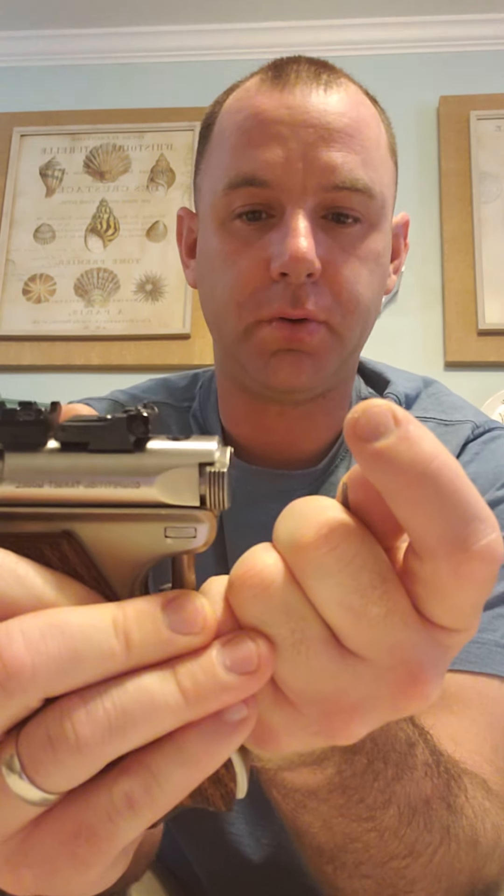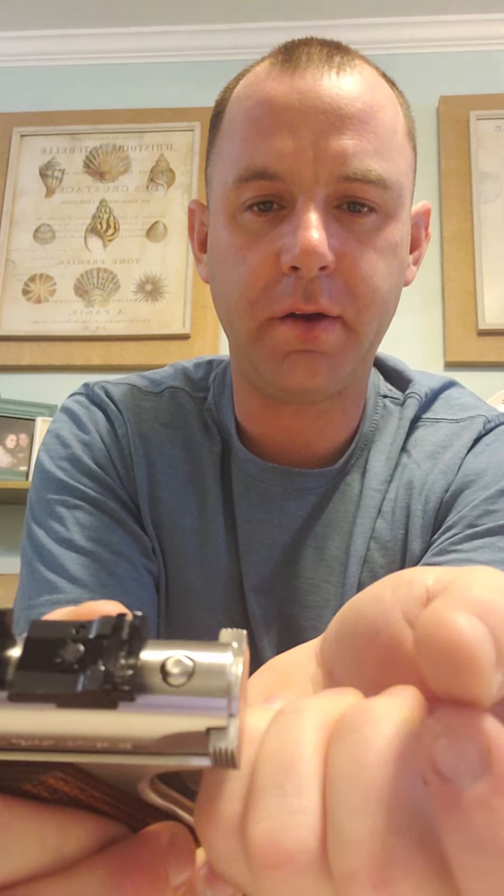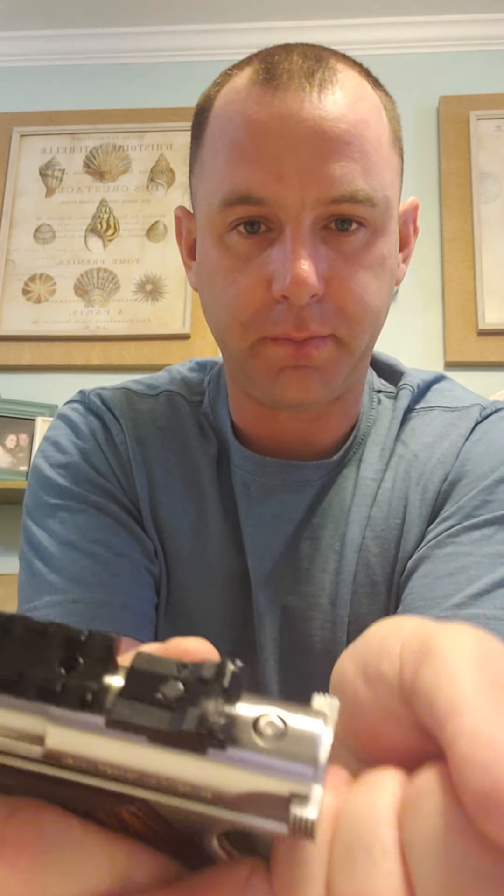Once the strap swings out, grab the gun and pull straight down. There's a pin right here that goes through the lower, into the bolt, and through the upper portion — retaining the bolt. We're going to pull that out. You'll see it come out of the hole, and it comes right down and out.